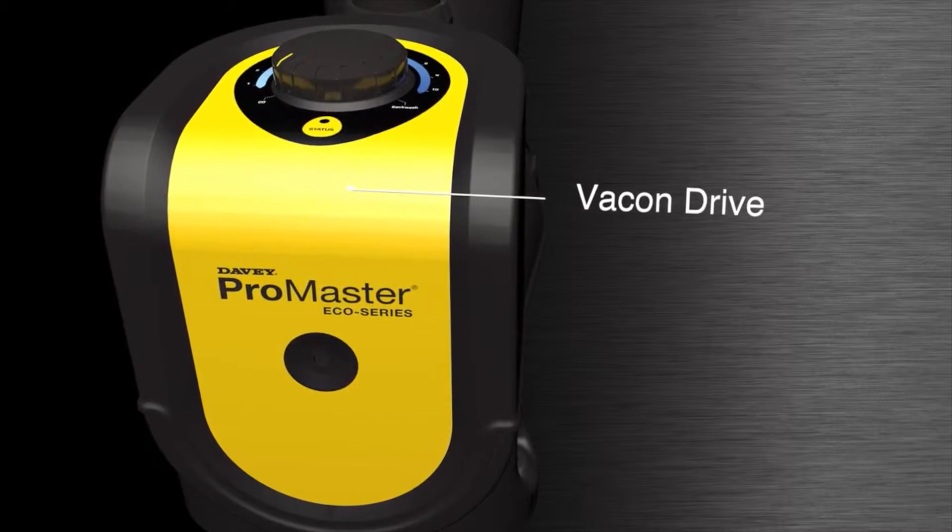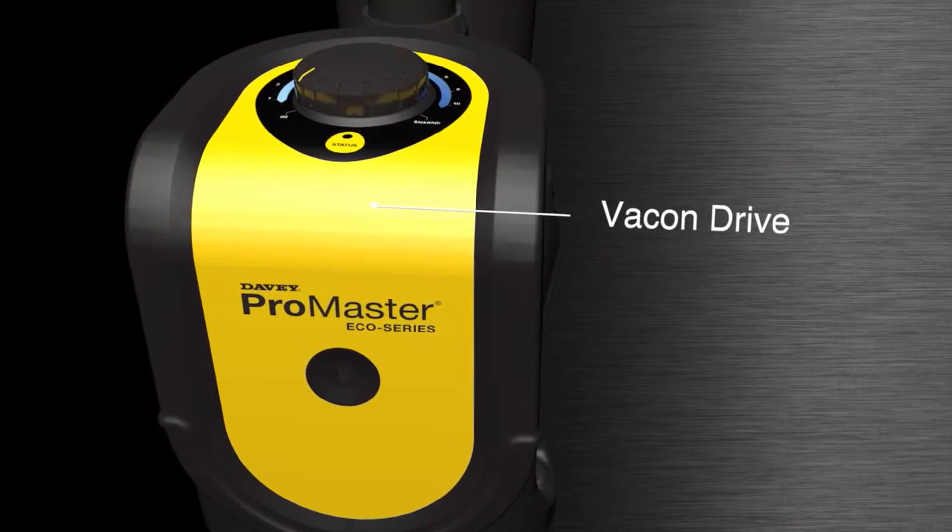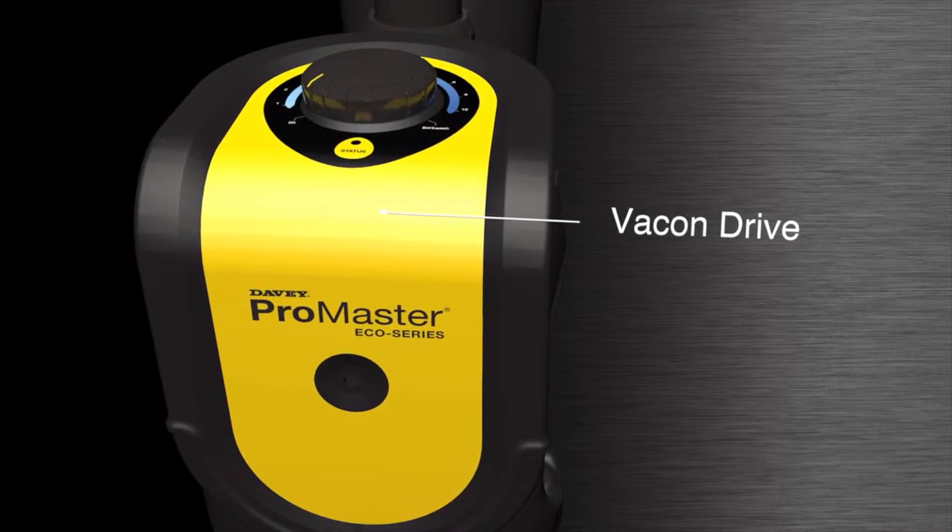Varkon Drive — a high-quality variable frequency drive developed in conjunction with Varkon, world leaders in AC drives and inverter technology.